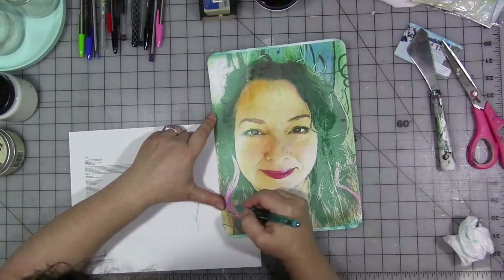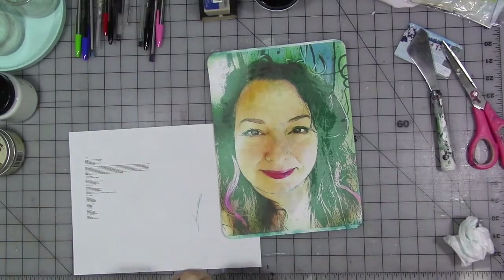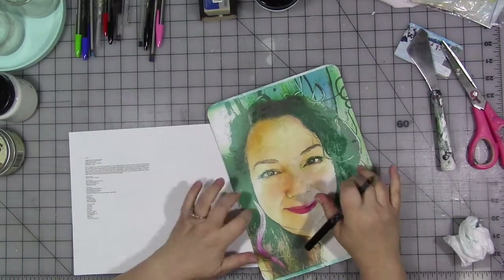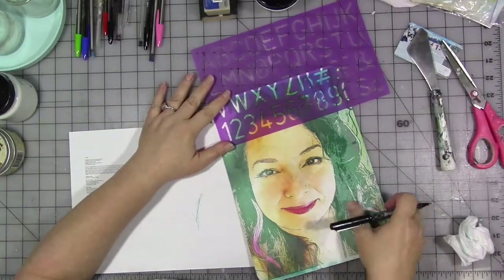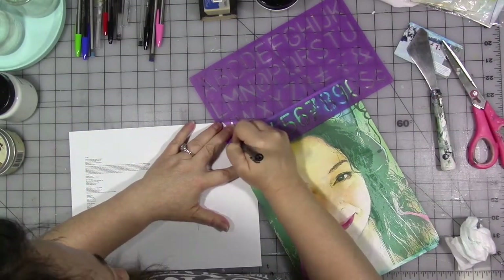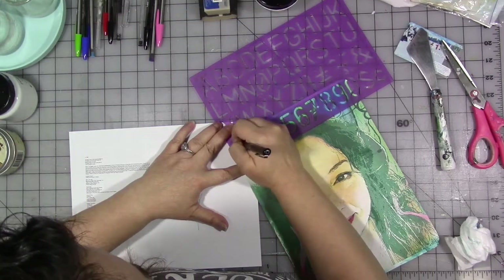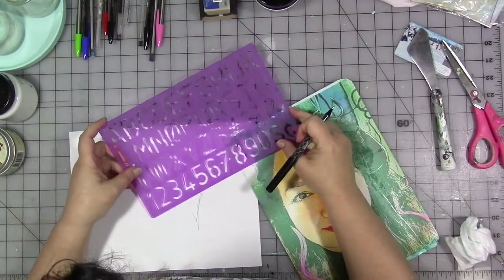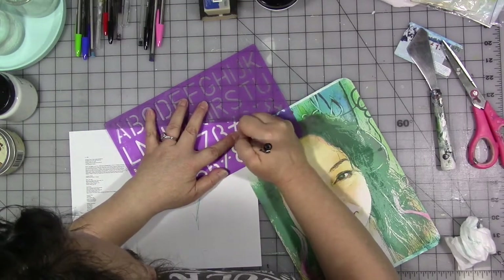I wanted to add a little bit of artistic something to the photo I'd collaged on there, and I did trim the edges as you saw and inked them a little. I'm using some of my favorite BIC pens and things to add fun artistic marks, and one of my lettering stencils to add the year I was born — 1963.